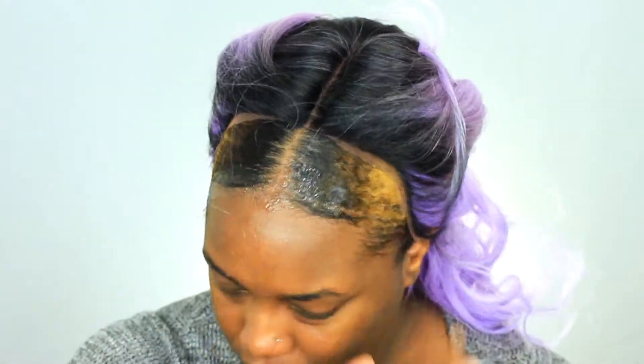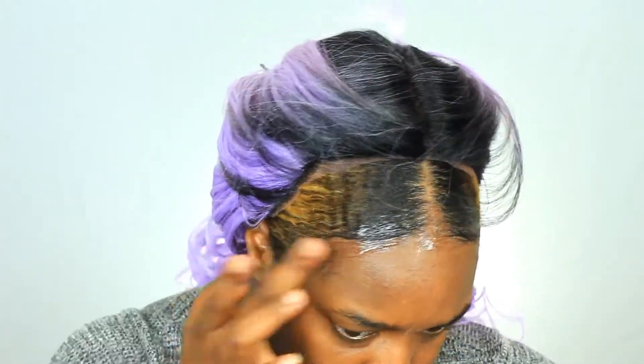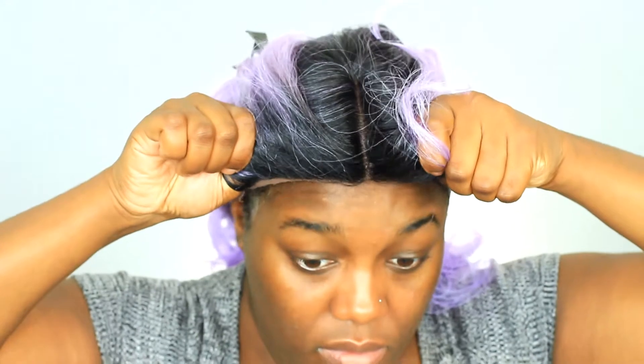I actually thought if I was going to lay the wig down first it would be a lot easier to make the baby hair. So I'm taking got-to-be glue gel and freeze spray and I'm putting that on the perimeter of my hairline and I'm laying my wig down.